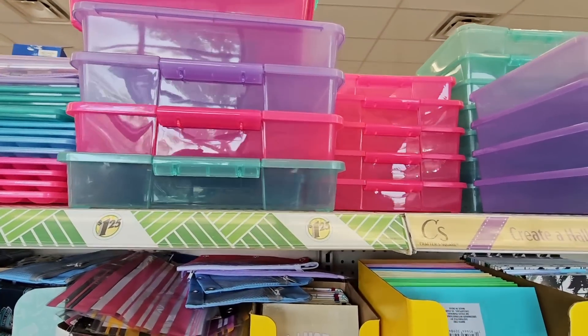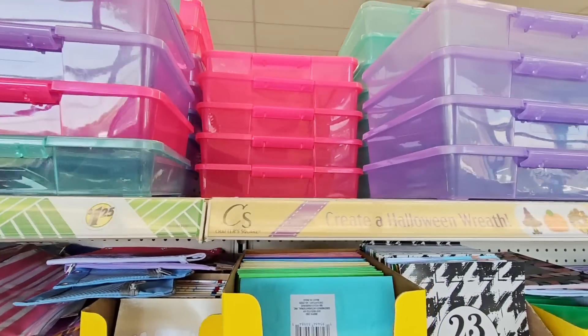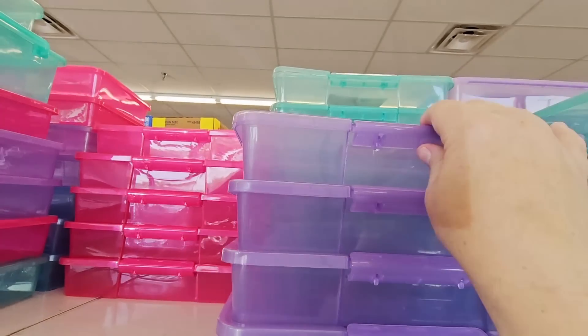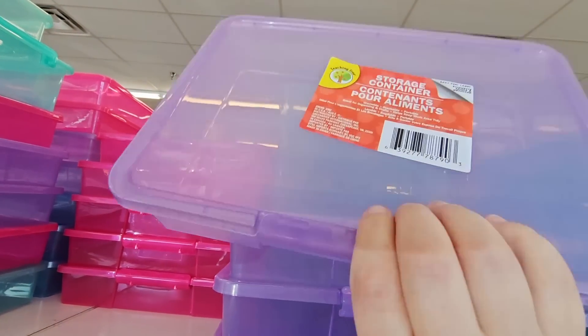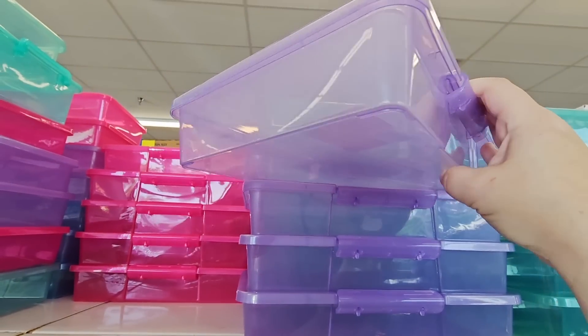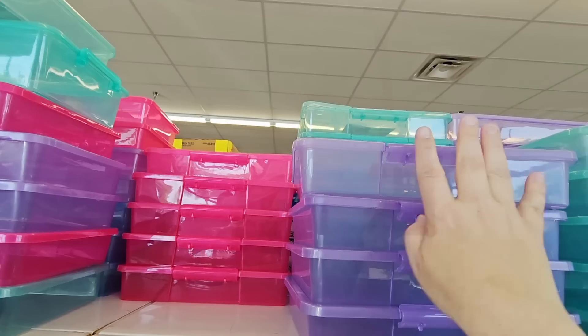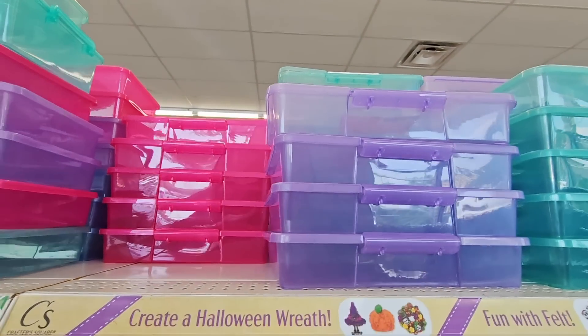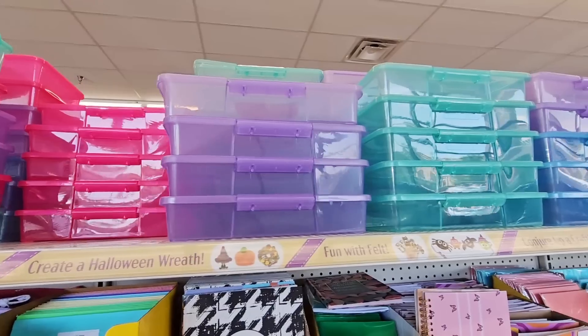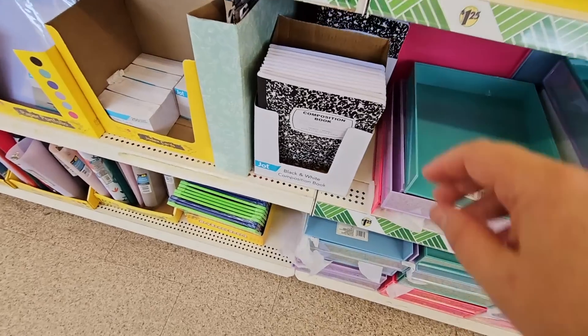I love storage containers from Dollar Tree. Oh, they're getting ready for Halloween. These are a good size. We are reorganizing my daughter's room — she has a lot of arts and crafts, so I'm actually going to grab a couple of those. She has a lot of different pens and markers that she likes with her art.